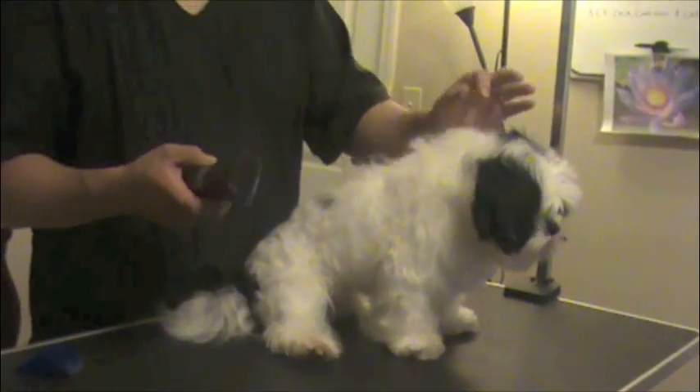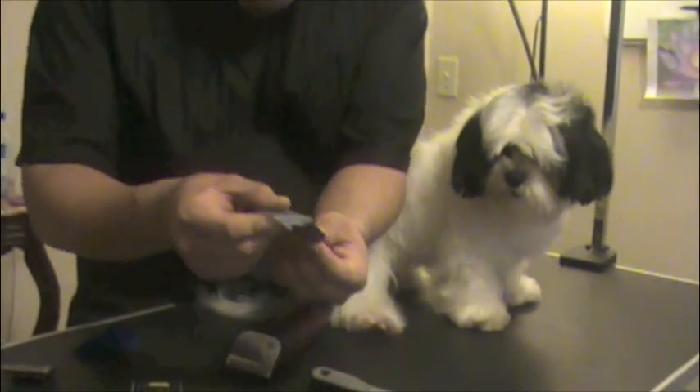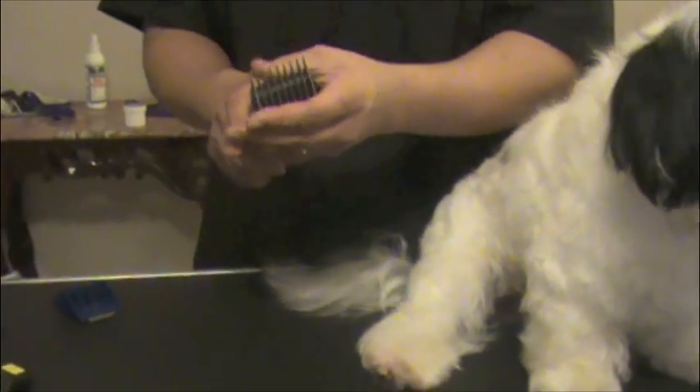For the short summer puppy cut, we're going to do a 2-comb, which is a cone guard that is 3/8 of an inch, or 10 millimeters. This is made by Wahl — it's a snap-on comb — and I'm going to use a 10 blade underneath, by Andis Ultra Edge. I'm not promoting any of these brands, it's just what I'm using. These are just tools.